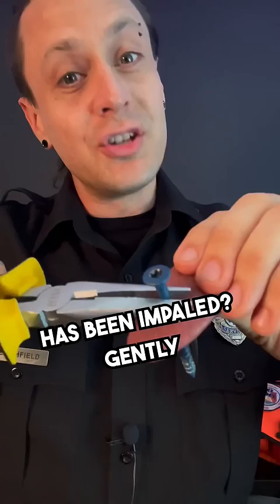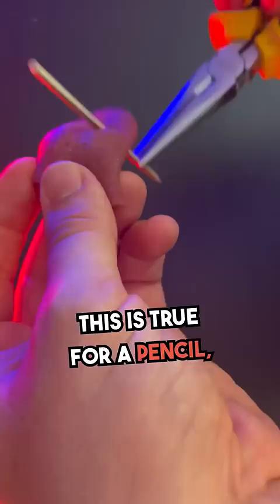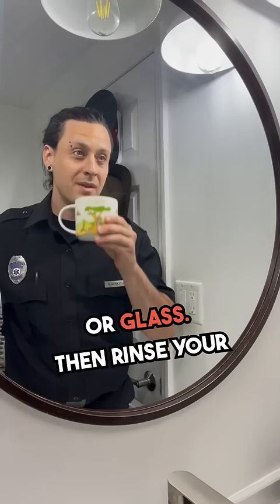What should you do if your tongue has been impaled? Gently pull the object out the reverse way that it came in. And don't try to force it the other way — it won't work. This is true for a pencil, skewer, nail, or glass.